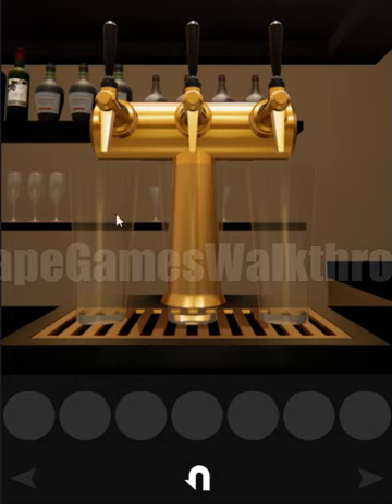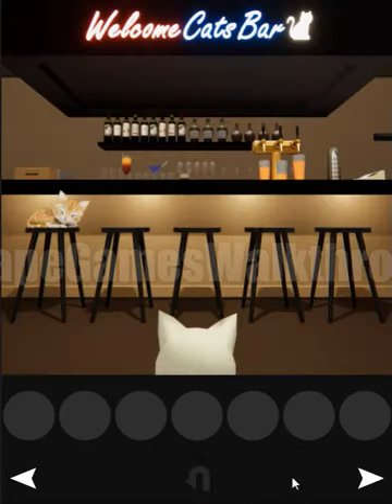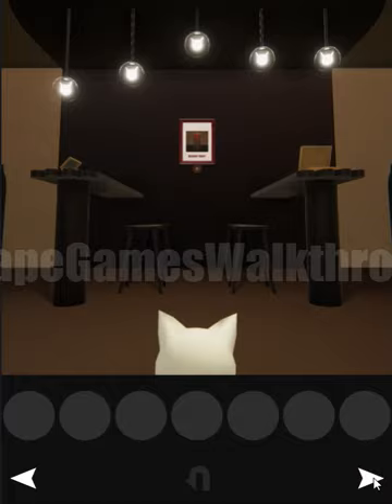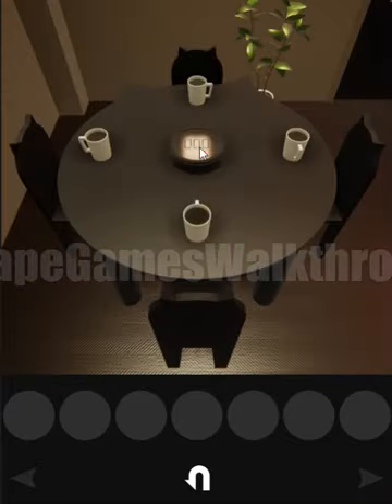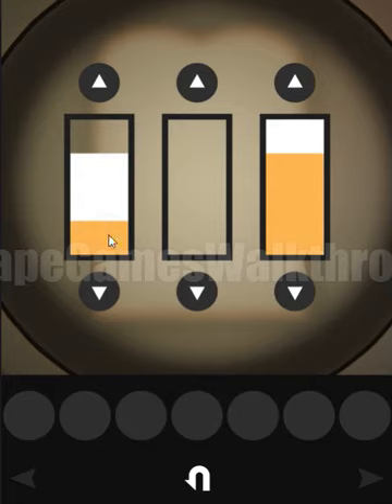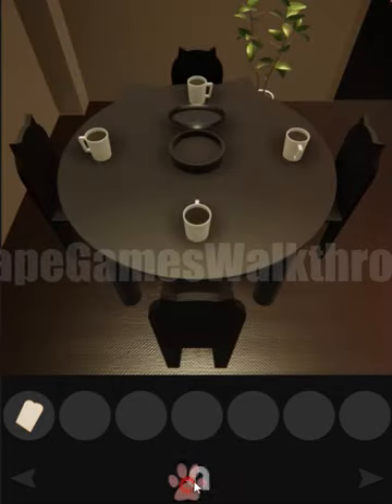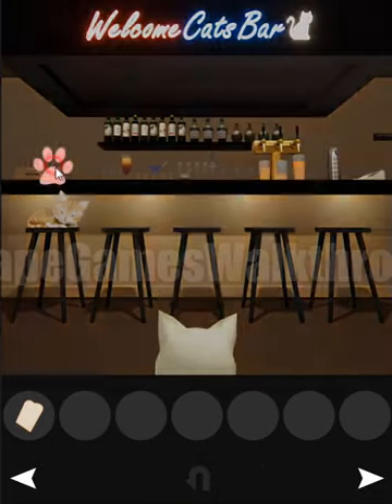Now we have four glasses filled with beer. The picture shows the orange and white parts — that's the key to open the next box. The right one was almost full, this one was like this, and this one like that. Here we found the bread — now let's put it in the toaster.